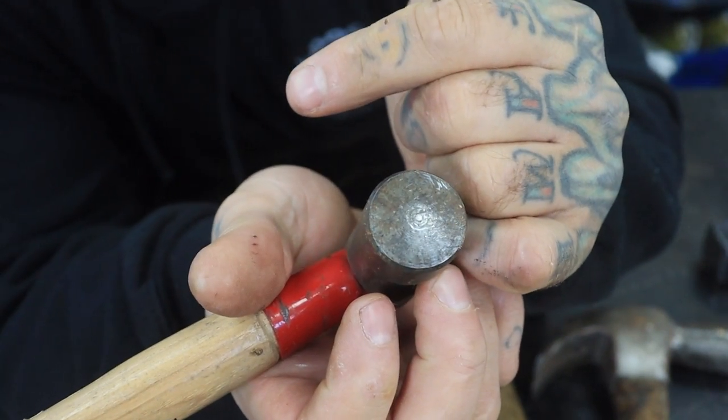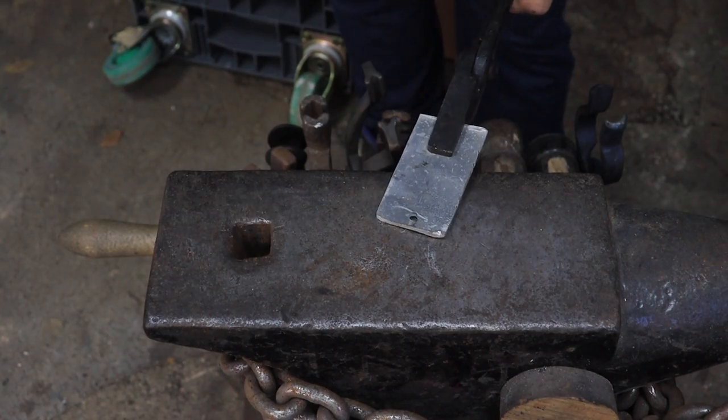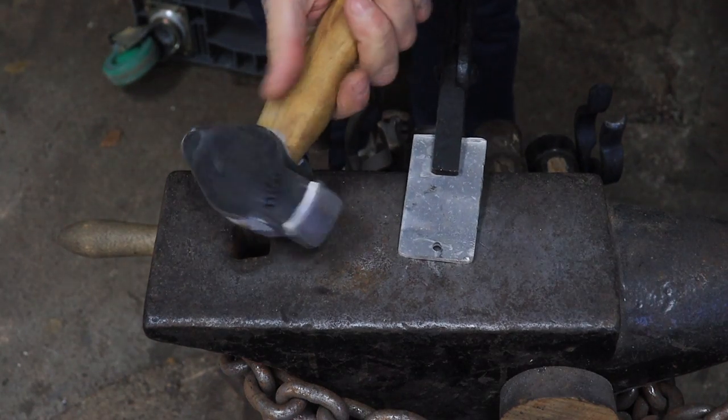We'll go over to the anvil now and I'll show you. For the purpose of the video we're going to use a piece of aluminium, and now I'm going to hit it with my undressed hammer.